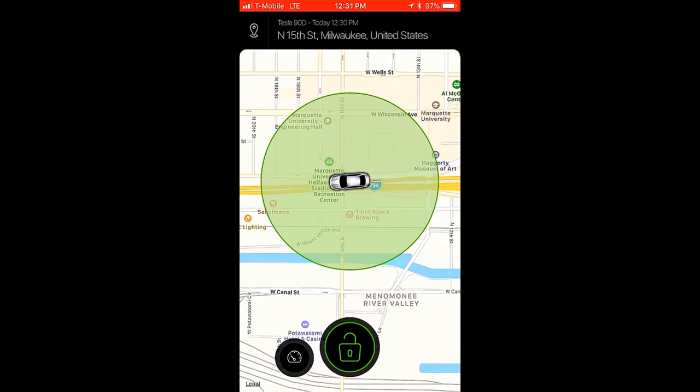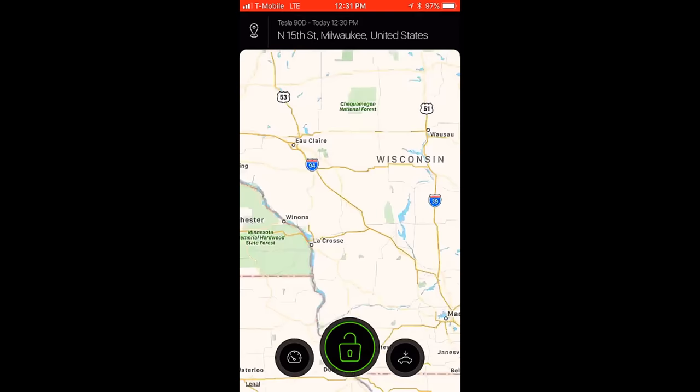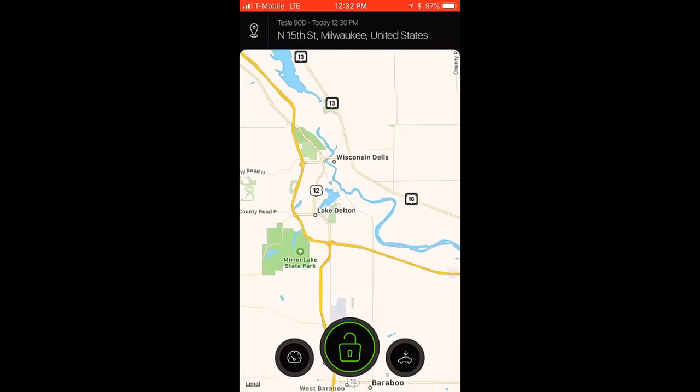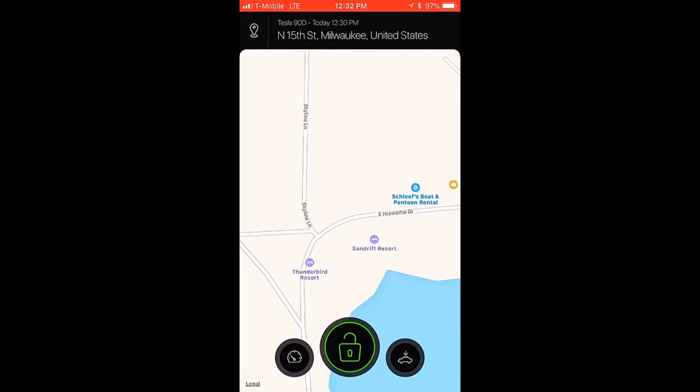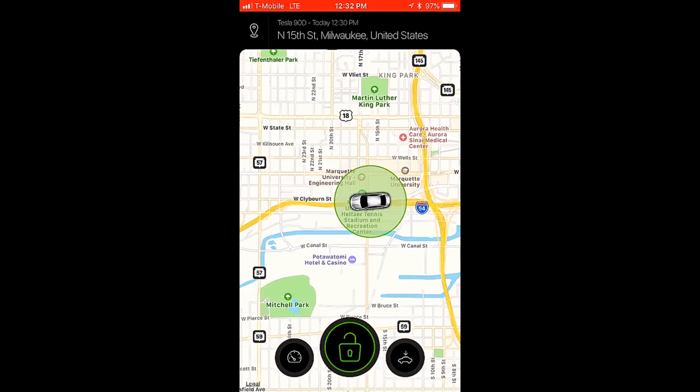And there you have it — this is the Car Lock Portable. Extremely impressed. Zooming out, I can see where I am and track my trailer moving down the interstate, passing the casino. If you are interested in purchasing a Car Lock Portable, or the standard Car Lock that plugs into the OBD2 slot, please see the links below.